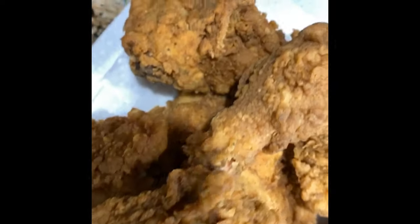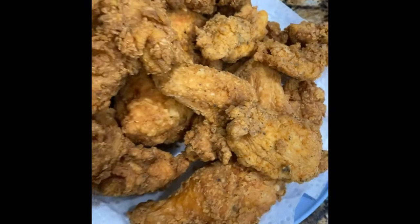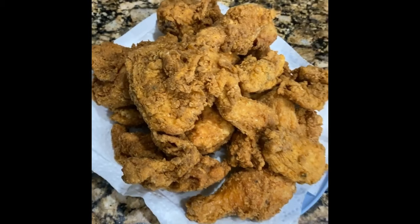That fried chicken's done. It's Fried Chicken Friday — we did that. There you go.